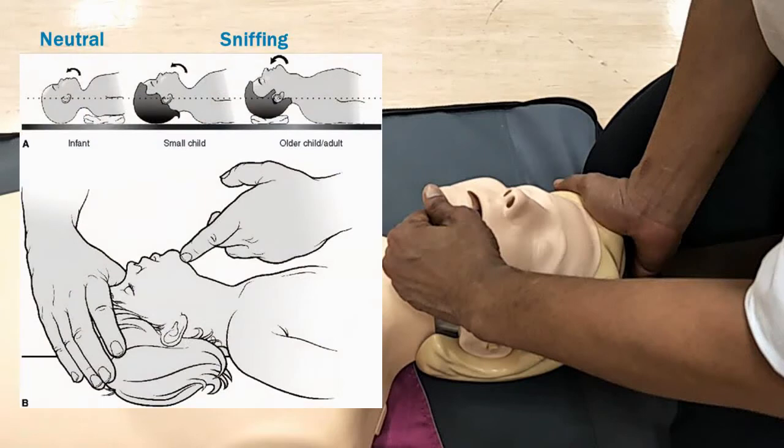In the infant, the head is placed in a neutral position. In a bigger child or an adult, the head should be placed in a sniffing position.